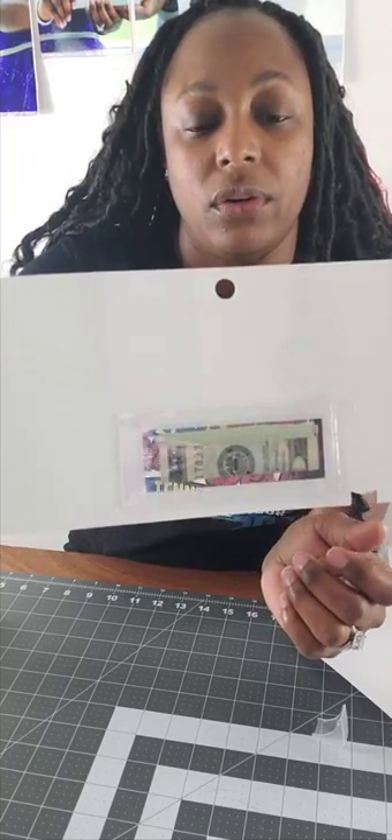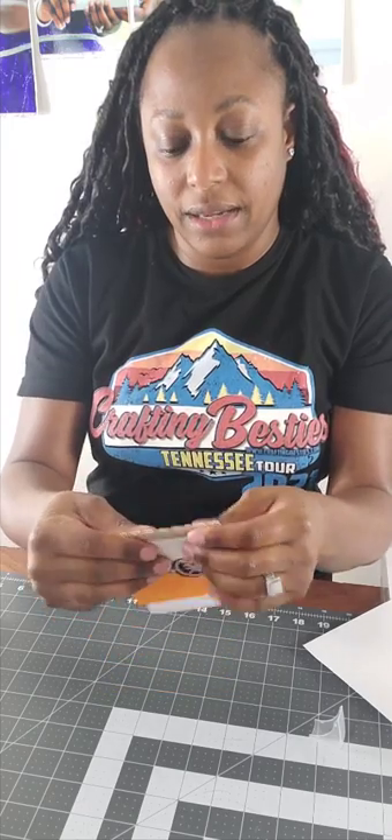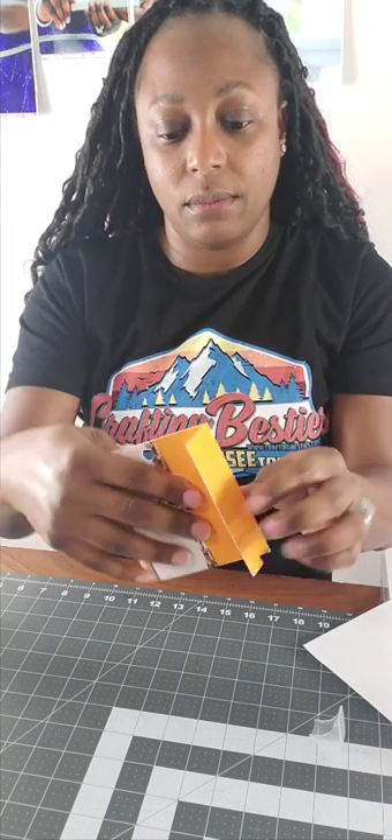Just press it down. As you can see it's stuck in the middle. You want to get some strong double-sided tape so it can hold that acetate closed. This is what it looks like on the front. I do have perforated lines on here and I'm just going to fold on my first line. Then I'm going to fold on my second line and fold it back, so we have this flap right here going in the back.